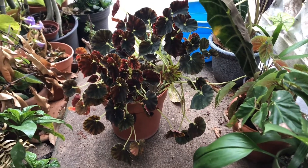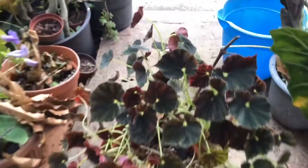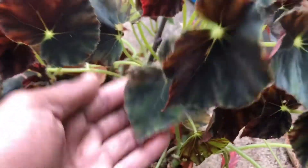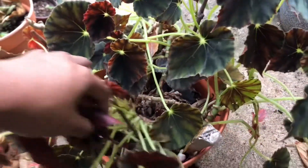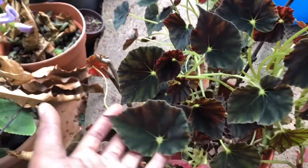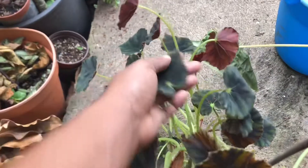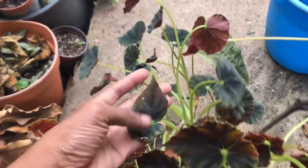Here's the mother plant to the ones I just showed you, and she's not looking too hot — she's seen better days. She just looks a bit leggy. I probably want to put her up into pieces, but she's fine, she looks okay.